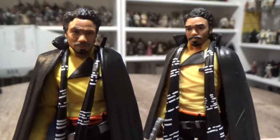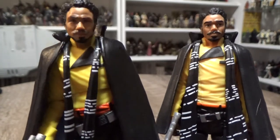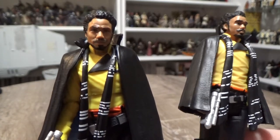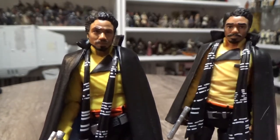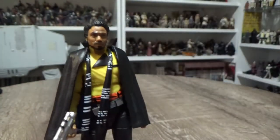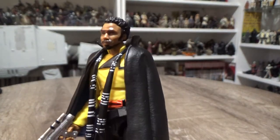I never thought it was terrible, the one on the right there, but now that I've got this one in my hands — on the left there — yes, there's a big difference. It's obviously using the Photoreal paint apps on the face, so you get a little bit more realism. It looks pretty good indeed.